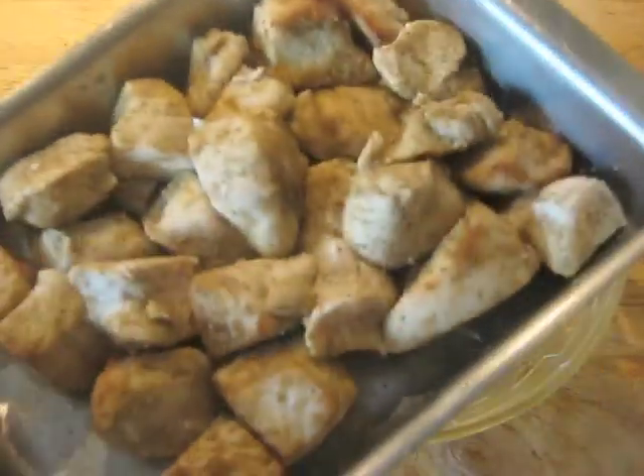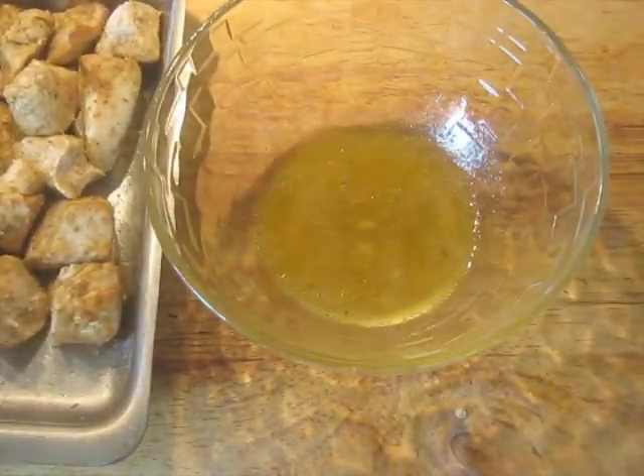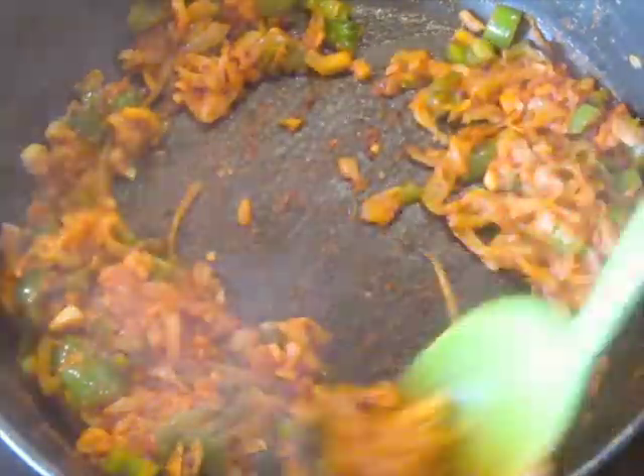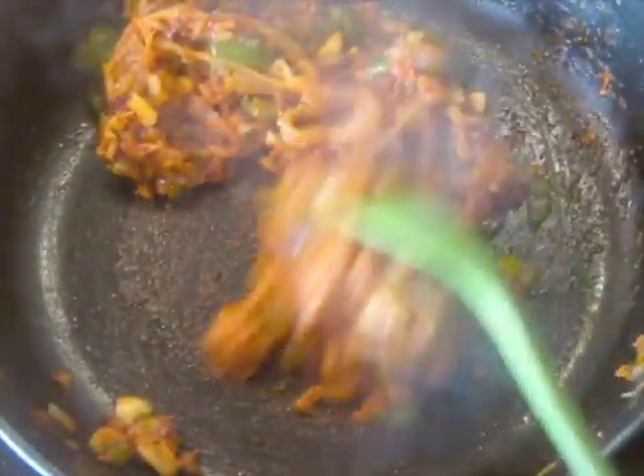So now I have chicken that's relatively dry that went under the broiler, and I've got the juices from it that are going to be added in just a minute. It's been about 5 minutes, and you can smell the tomatoes just now starting to caramelize — that's what you're looking for. You don't want to burn them, but you can smell that developed caramelized odor. Now I'm going to add the juices from the chicken — they'll slow it down a little bit — and we're going to cook it for just another couple of minutes.